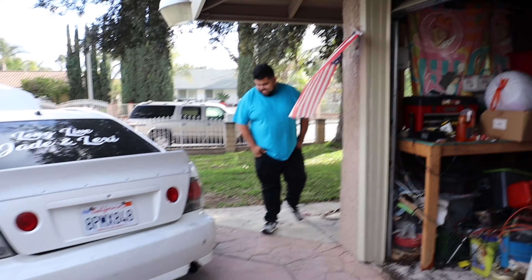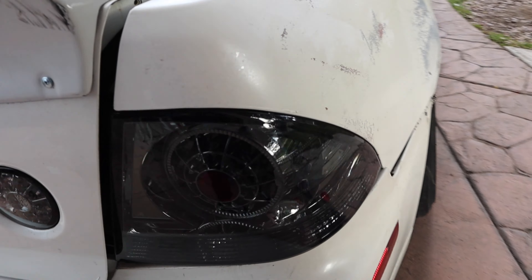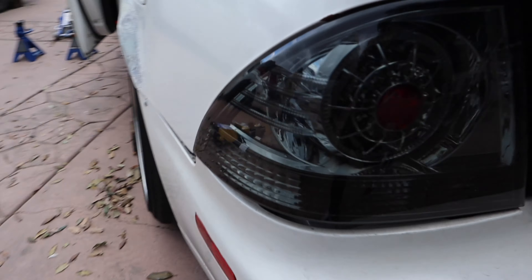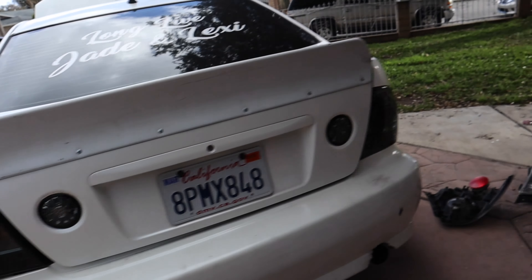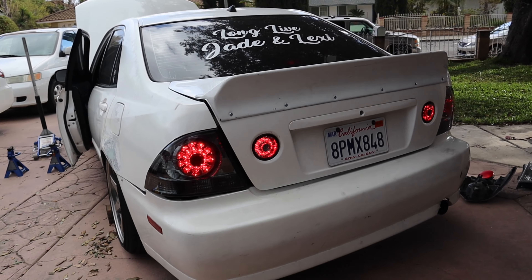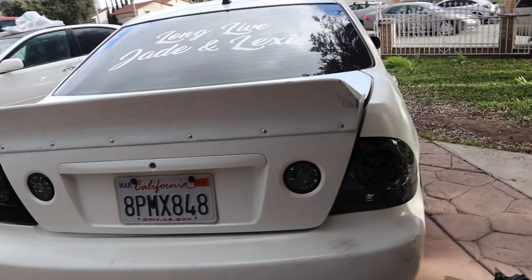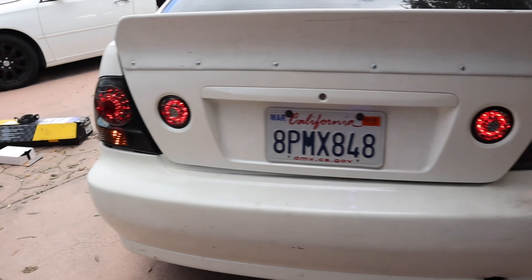Now that the taillights are installed, they look so fire. The fitment on one side is better, the fitment on the other side is a bit off. I need to get this rear bumper fixed and we will soon, but the taillights look sick. Switch them on — oh my god, they look so fire.